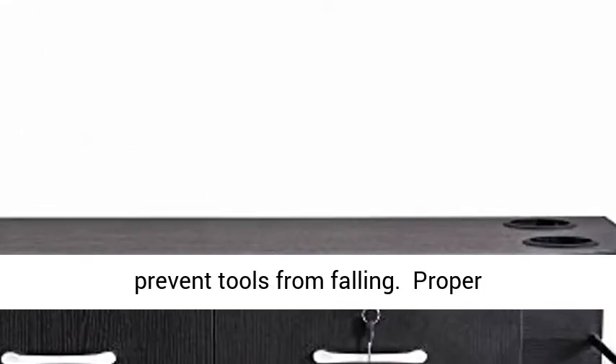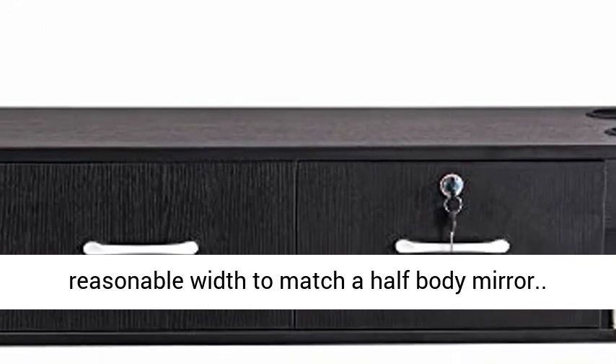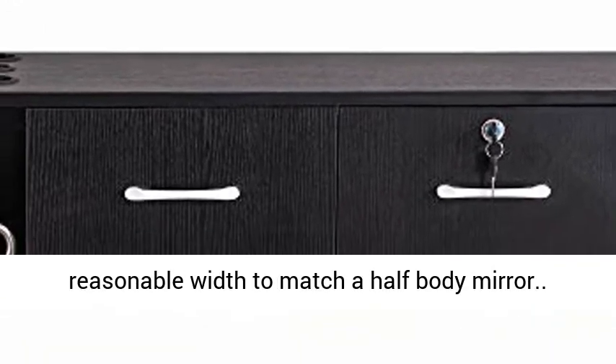Proper size: overall dimensions 42"W x 9"H x 15.75"D, a reasonable width to match a half body mirror.